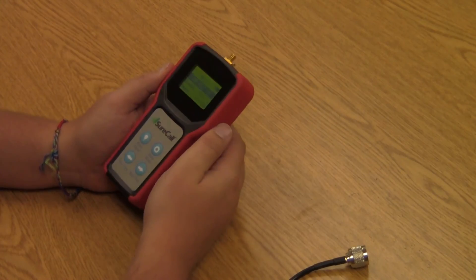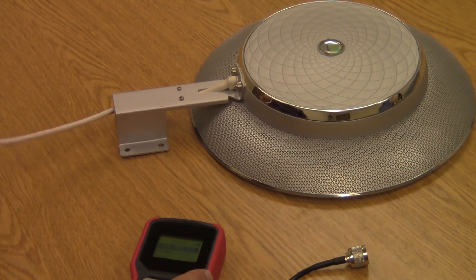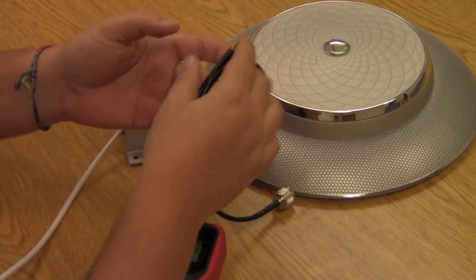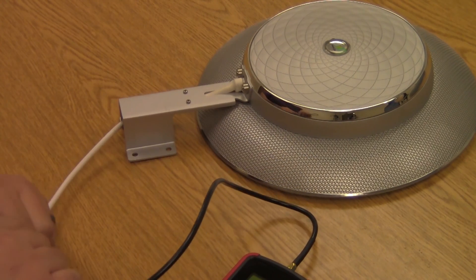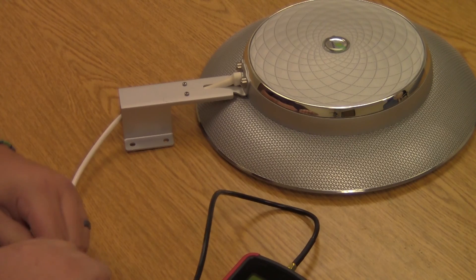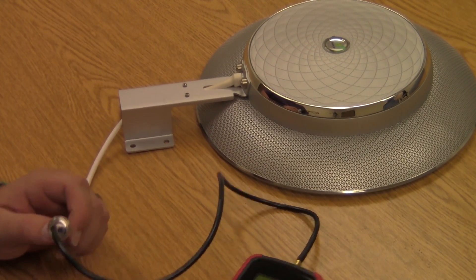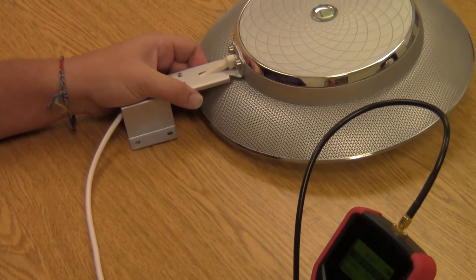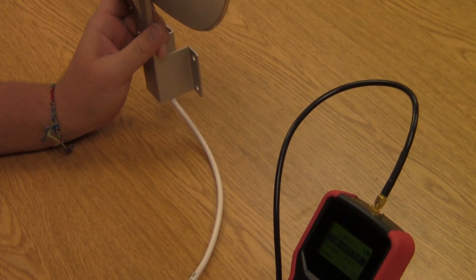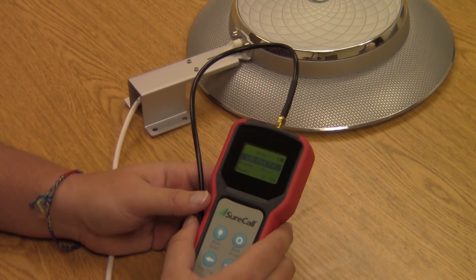If we wanted to plug the signal meter directly into the outside donor antenna, we'd use the connector that goes from SMA male to N male, because all donor antennas have N female connectors on them. Today we're using the brand new Signal Catcher window mount donor antenna, which has an N female connector on it. So we go ahead and plug this directly into the signal meter. Always make sure your connections are tight enough but not so tight that you'd break the pin. You would then place this onto the window and see what kind of improvement and incoming signal you get. We're always trying to get a signal strength between about negative 45 and negative 95 dB.